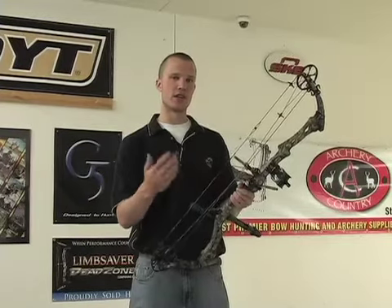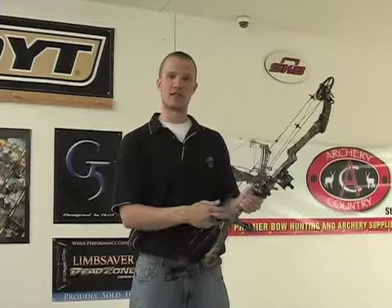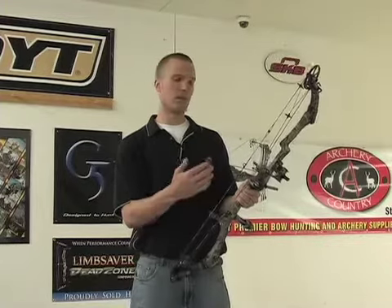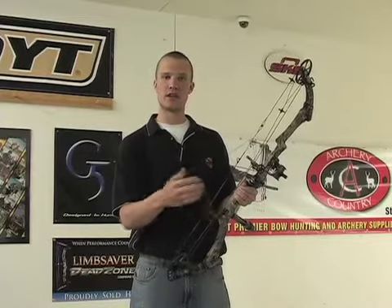If you have any questions, feel free to contact us. I think this is something great that would be a nice addition to your bow if you don't have one. Thanks for visiting ArchCountry.com — if you've got any questions, make sure you let us know.